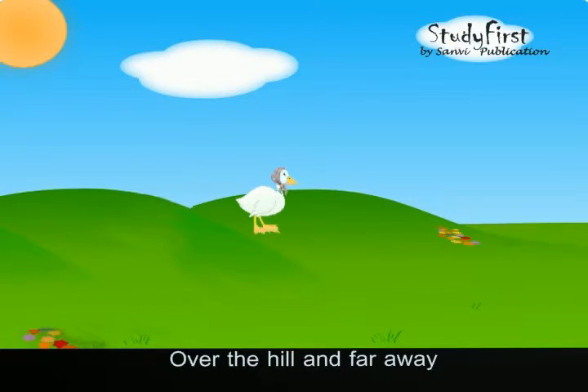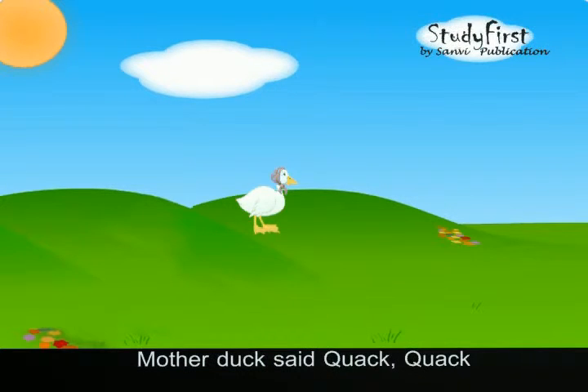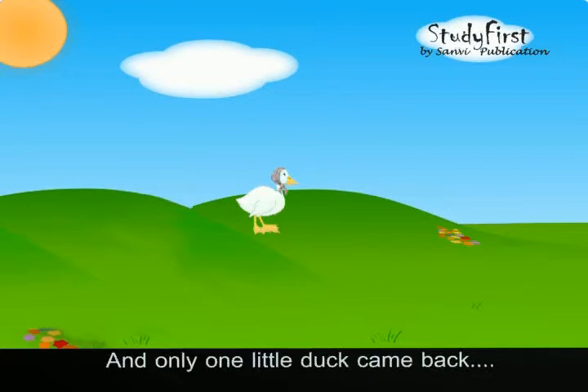Two little ducks went out to play, over the hill and far away. Mother duck said quiet, quiet, quiet. And only one little duck came back.